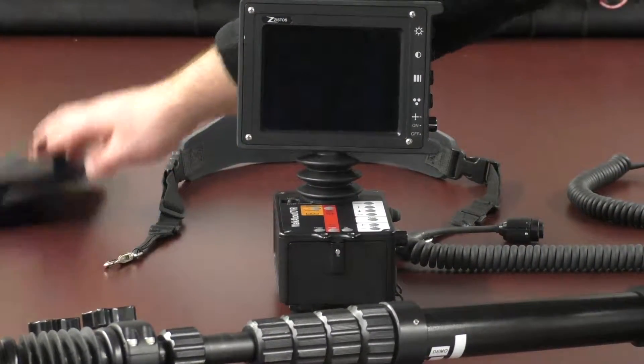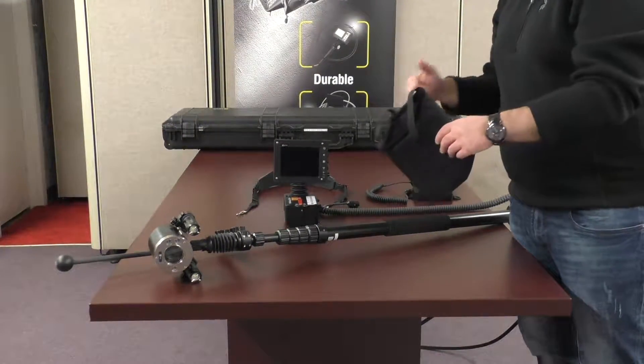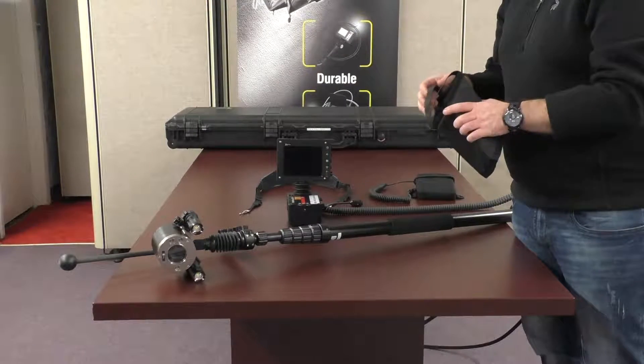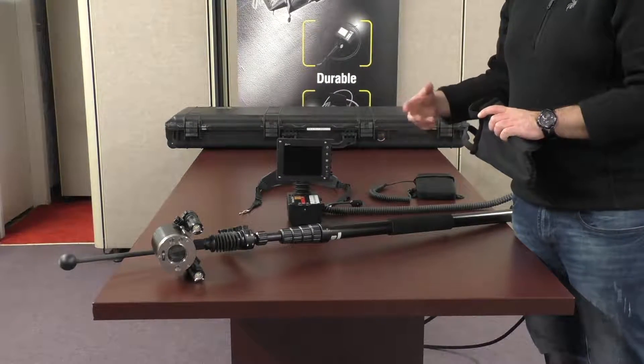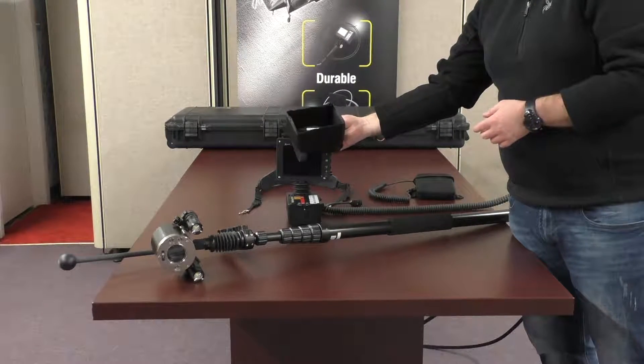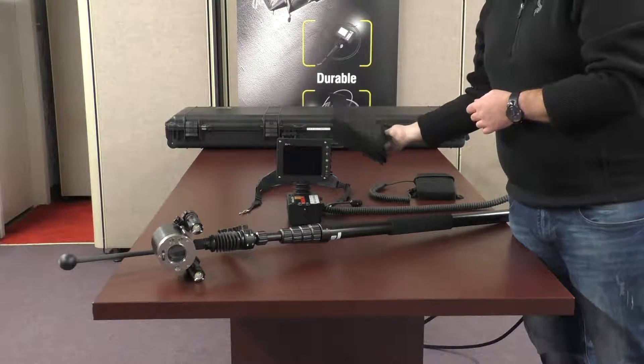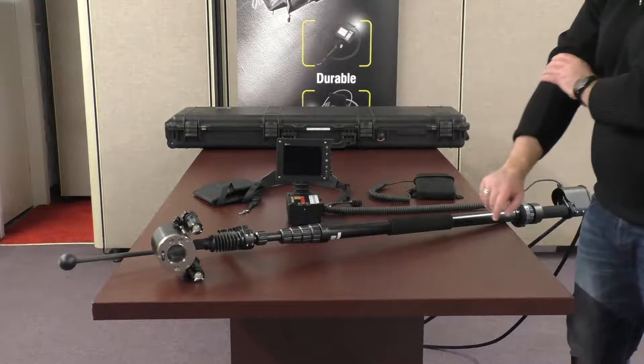There's also a neck strap so you don't have to carry the monitor around — you can have it dangling from your neck, hit record, and then deal with the pole and inserting it, which will help alleviate those issues. This unit also has a sun shield you put over top of the monitor so you can use it in daylight without any reflections on the screen.